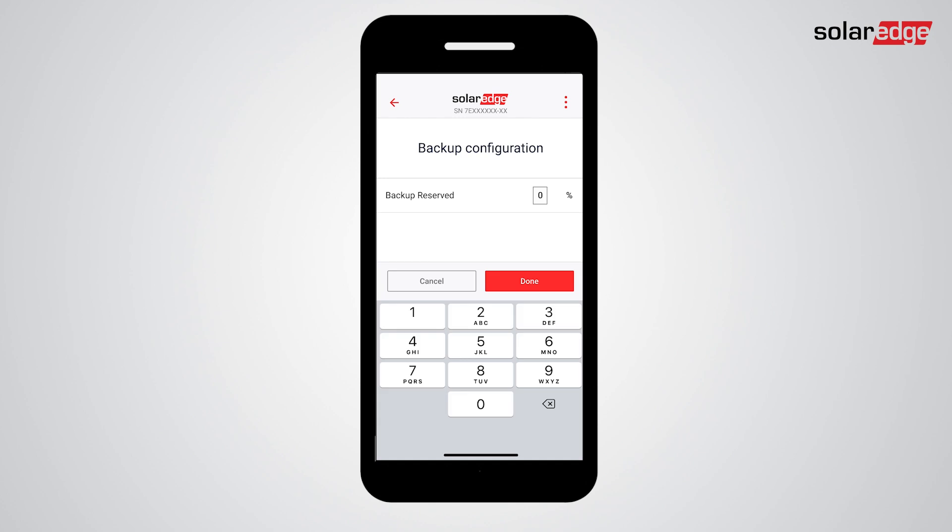Now tap Backup Configuration. Make sure your backup is enabled. In the Backup Reserve tab, you can set the amount of battery energy reserved for backup. For example, setting backup reserve to 40% means that 40% of the battery energy is reserved for backup and the rest is available for self-consumption.